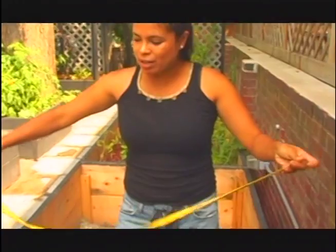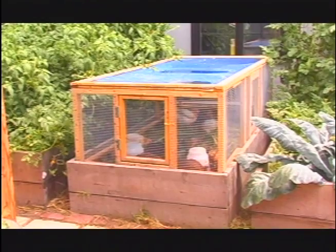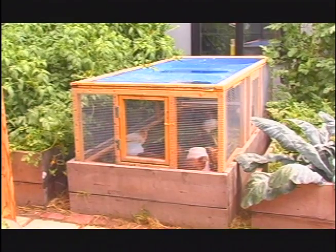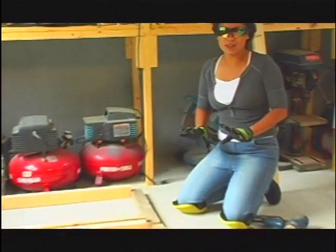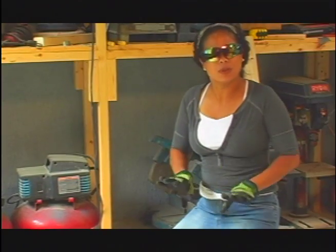I'm going to measure the interior of this bed here. I've taken the measurements for the interior of my 8x4 raised bed. Now I'm going to take those measurements and go into my workshop and start cutting out all the pieces of wood I need for my chicken tractor. The basic thing you need to know about building a chicken tractor is that it's basically a wooden frame — that's what we're starting with.